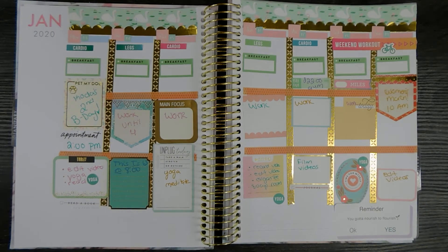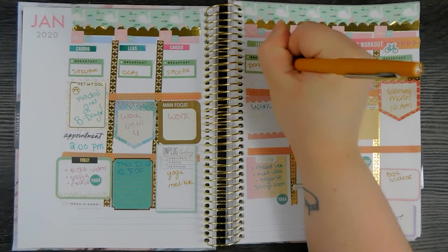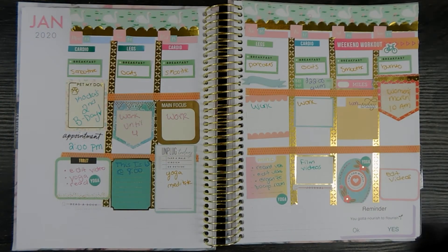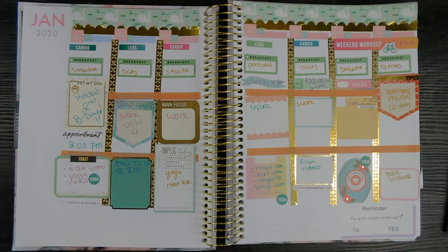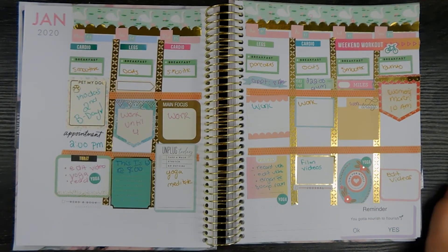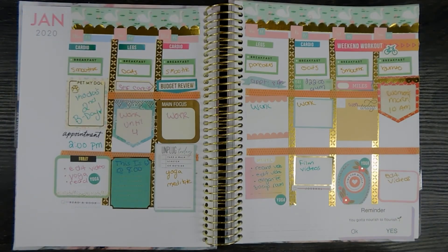Now I'm filling in what I plan to eat for breakfast each day — alternating between smoothies, oatmeal, and maybe a burrito. Thursday I'm filling in that I have an appointment at 8 a.m. On Tuesday, for personal reasons, I need to make sure to show myself some extra self care that day. Since Wednesday is the middle of the month, I want to review my budget and make sure I'm on track with everything.